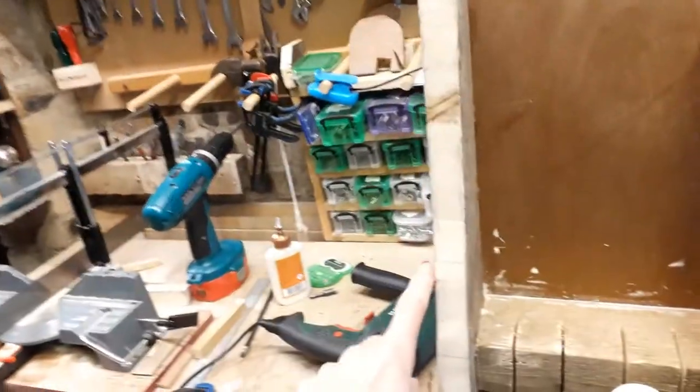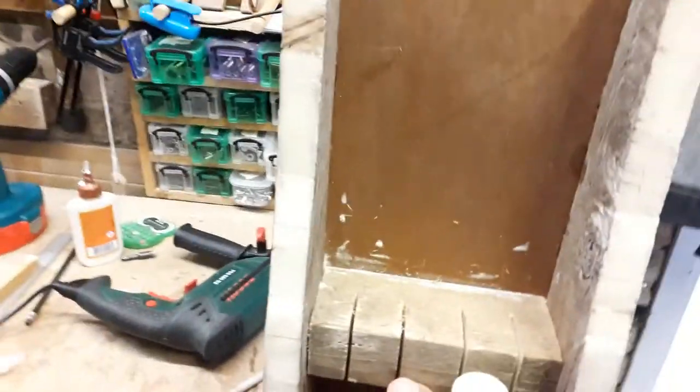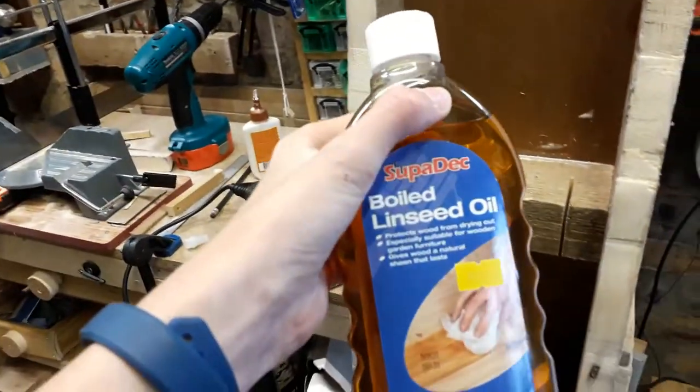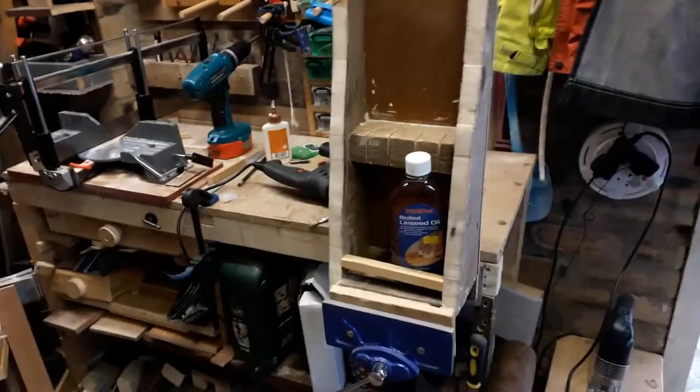These edges that I cut on the jigsaw — I would quite like to make a little bit of a feature of them, so I'm just going to cover them in some boiled linseed oil, which will hopefully pop the grain quite nicely and make it look pretty cool.